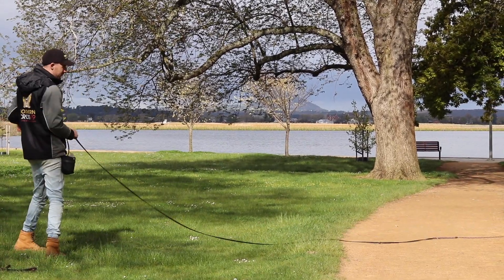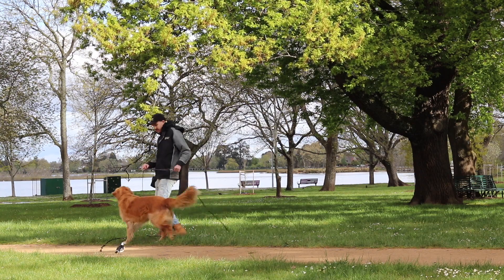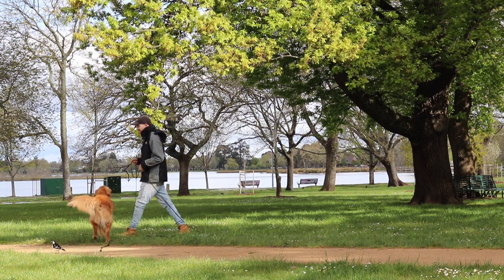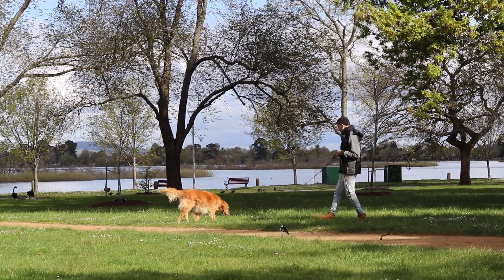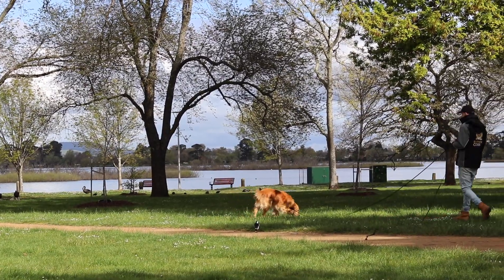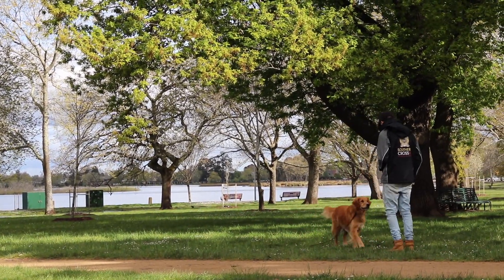The final step is starting to recall your dog when they're distracted and in different environments. We're going to take Caesar for a bit of a walk and proof his recall — just getting him out and about, throwing in a recall every now and then, getting him used to cruising around. 'Caesar, come — good boy.' As soon as he comes in, we mark and reward.